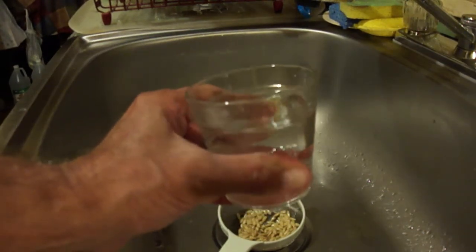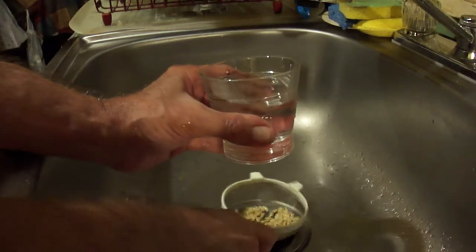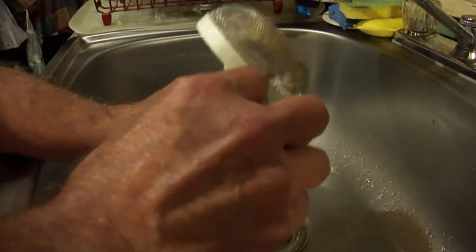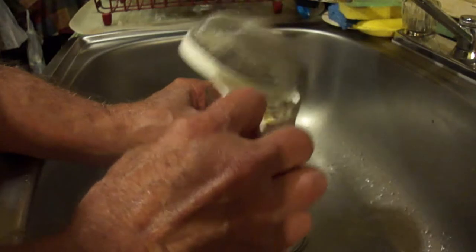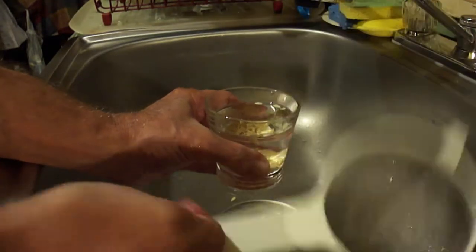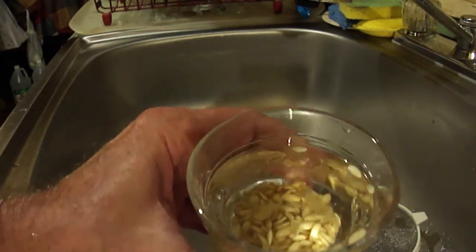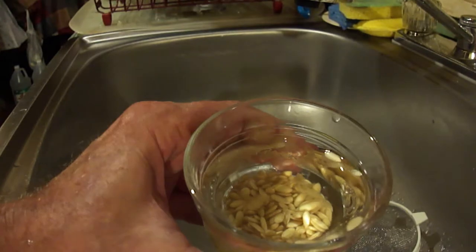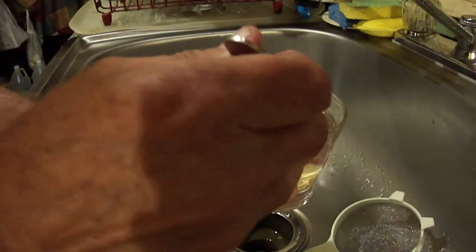Okay, this is your third step. Fill up a nice little glass with water, and what you're going to do is take your clean seeds and dump them into that glass of water. Now what you're looking for is any seeds that are floating. Those are not viable seeds. So what you're going to want to do is take your spoon and discard those — they are no good.